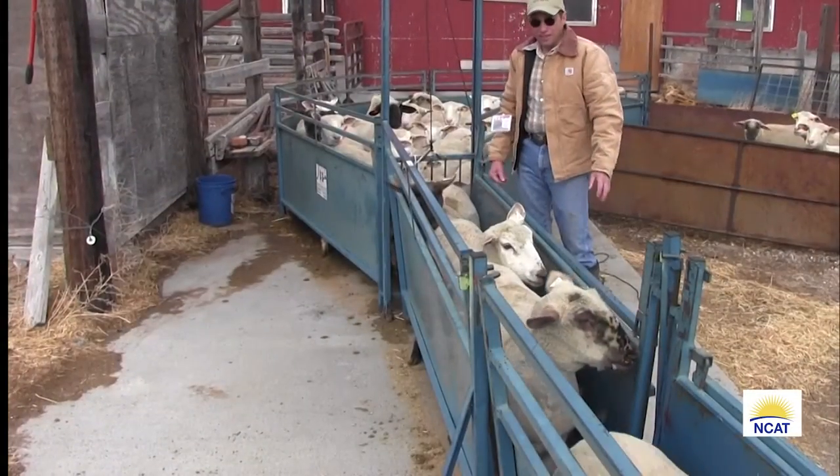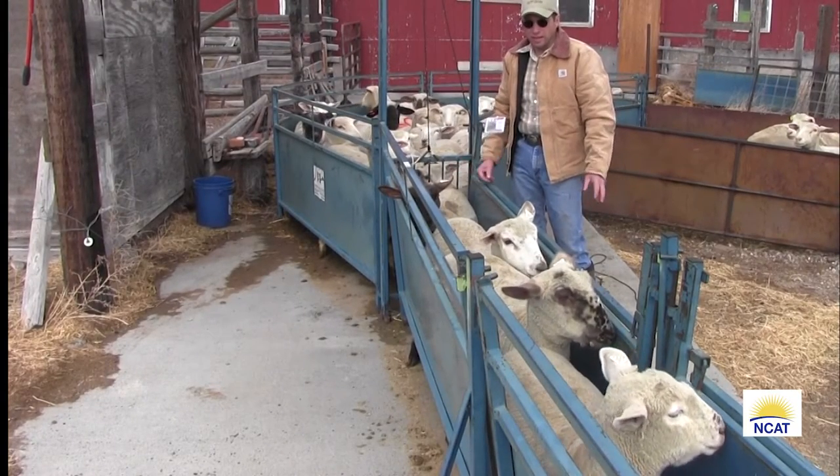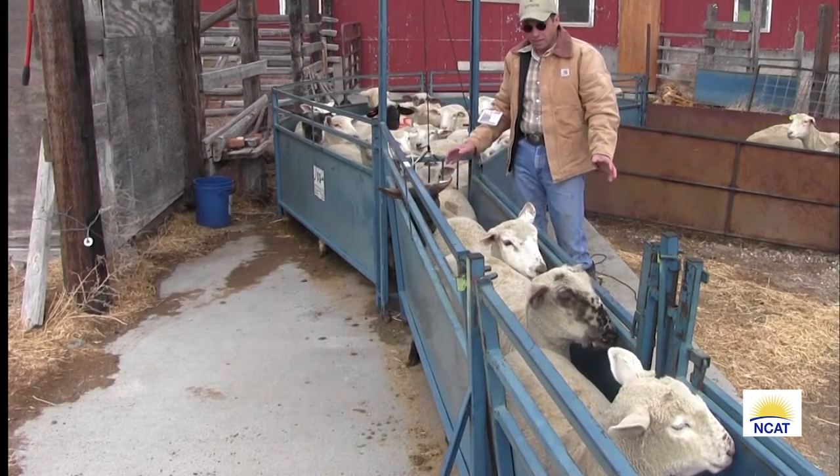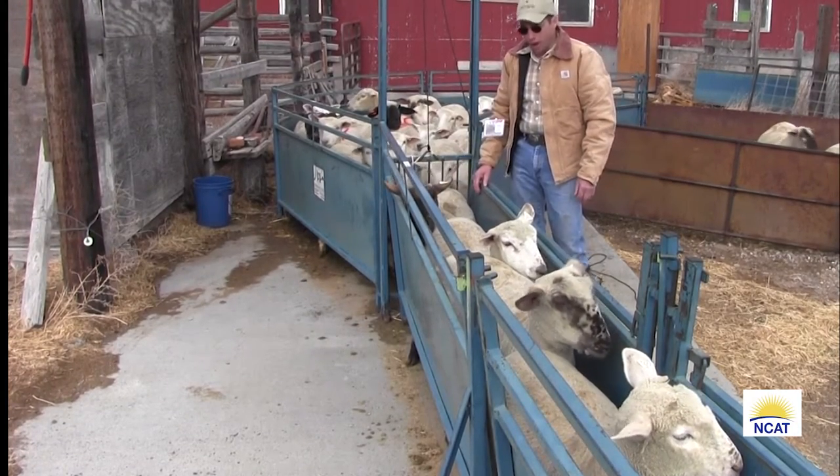What we want to emphasize is we have 200 ewes to do today and we'll get done in a couple hours. It's not very hard to do. It doesn't take very much time to do the cover, push, pull, and pop.